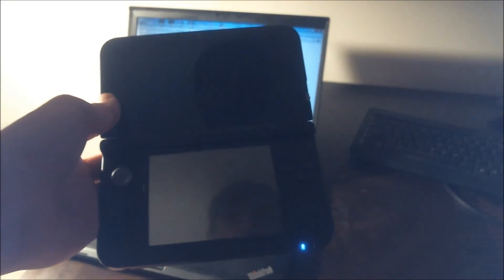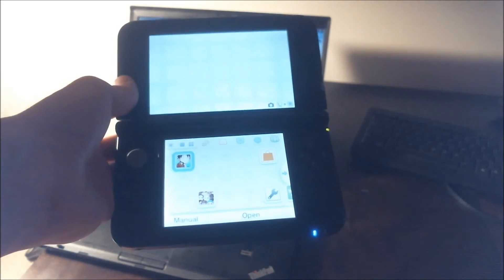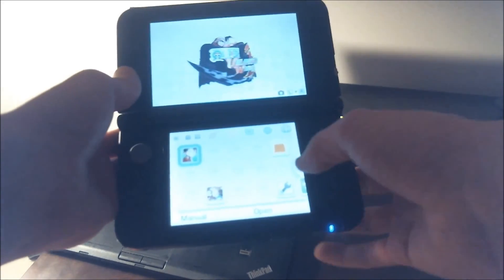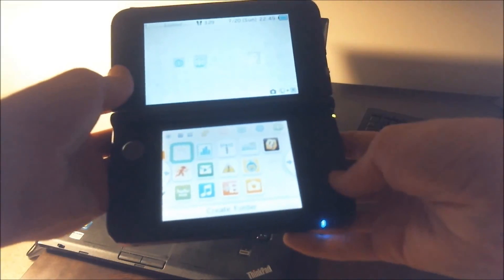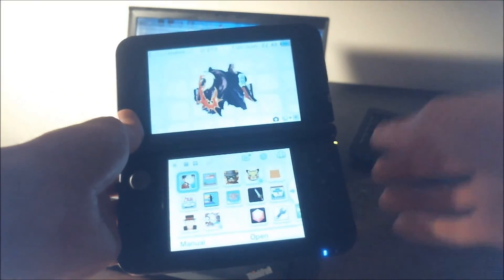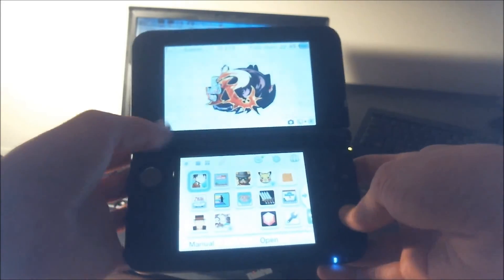Moment of truth — let's hope everything worked. Where are my games? There they are! They're loading — took a second, but we got them. There they are. We're good and golden on that one.